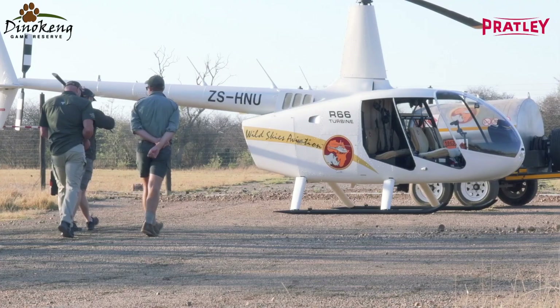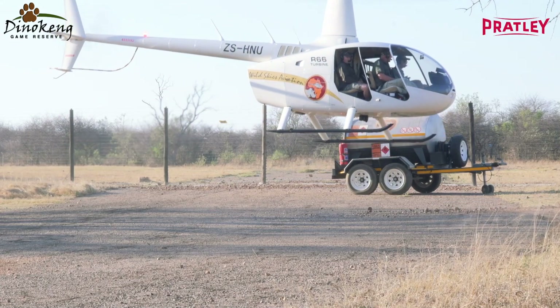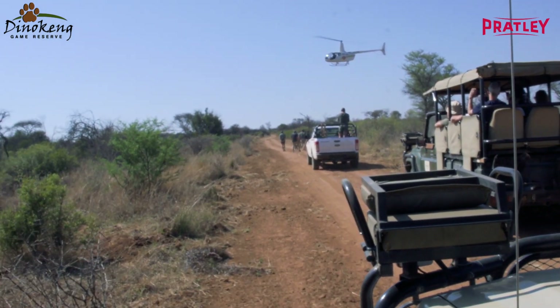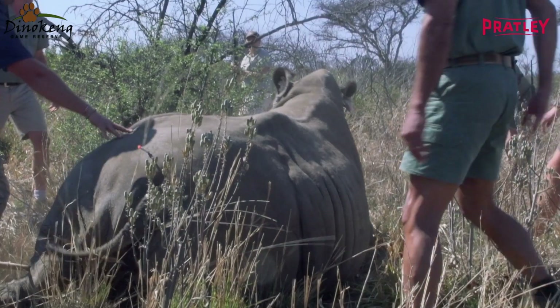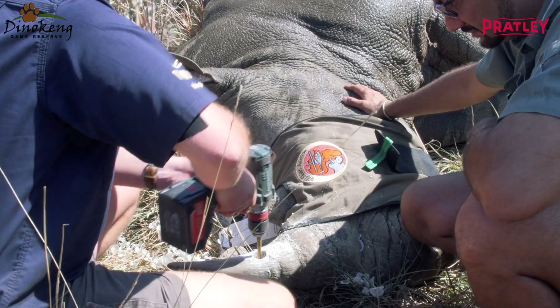We'll start to do horning plants in the females first, because the females are the carriers of offspring. We will then have the chopper come in along with the ground team. The chopper will fly and identify the specific rhino that we want to do, he will dart the rhino, the ground team will move in, and then we will start to drill into the horn.